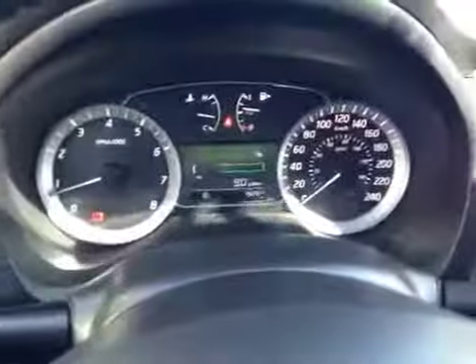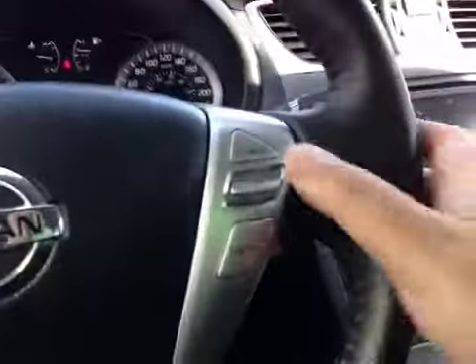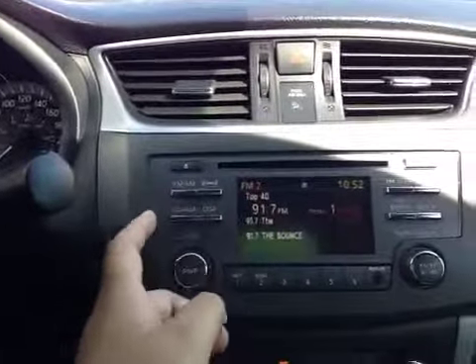Here's your dash. On the steering wheel we have your stereo sound system control, Bluetooth, and traction control. Over here we have your FM, AM, satellite, and CD.